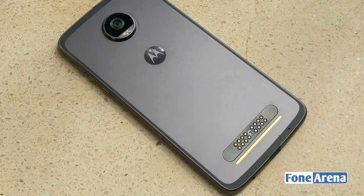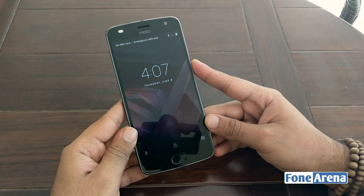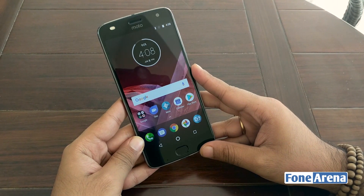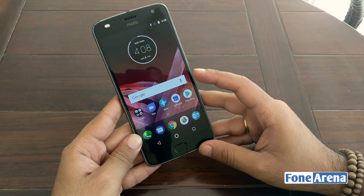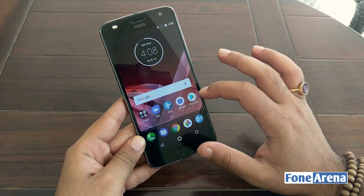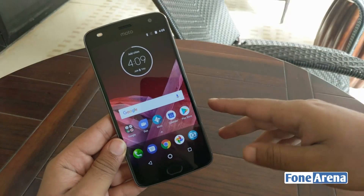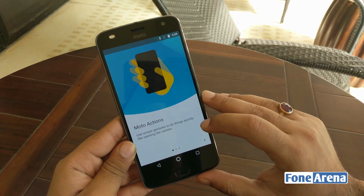The 3000 mAh battery is unremovable, though the phone does support turbocharging. Internally, the Moto Z2 Play is powered by a Snapdragon 626 processor paired with 4GB of RAM and 64GB of storage that can be expanded further. The software on board is Android 7.1 and in typical Moto fashion it is almost completely devoid of any bloat.